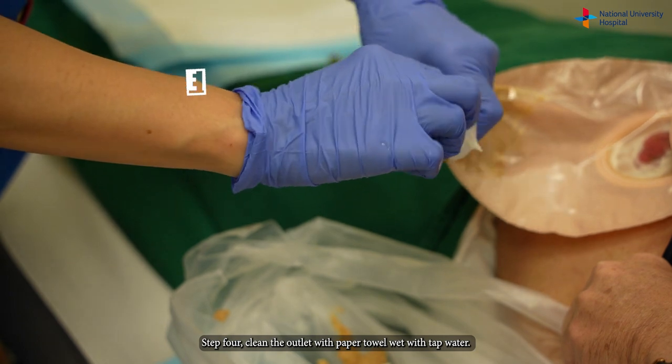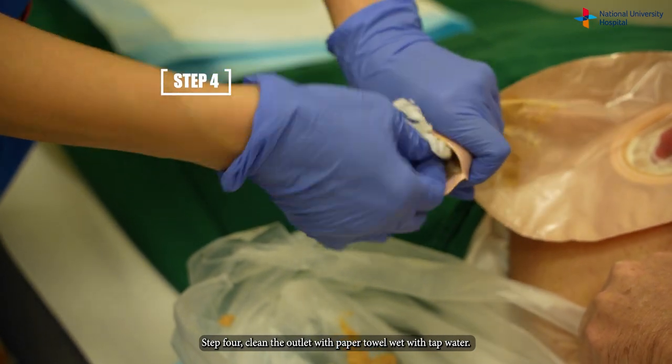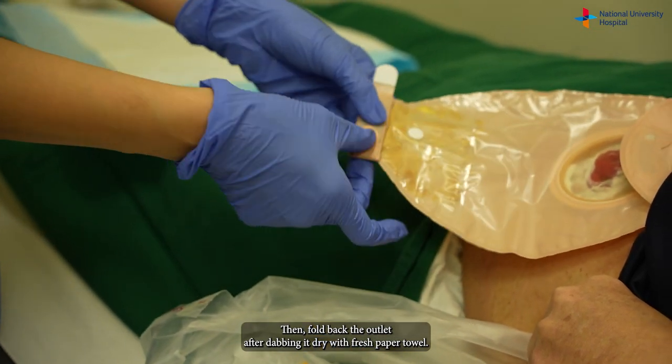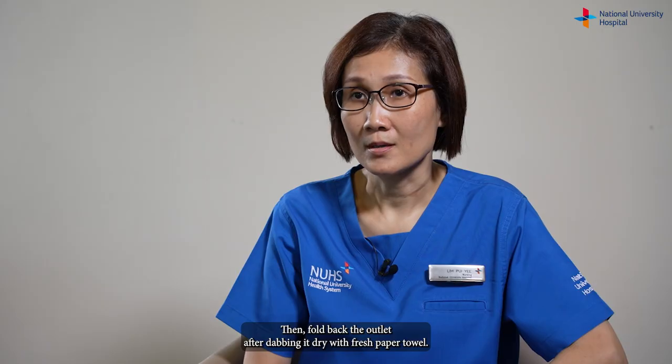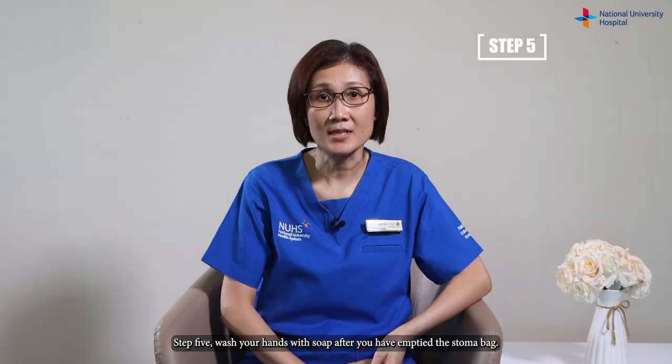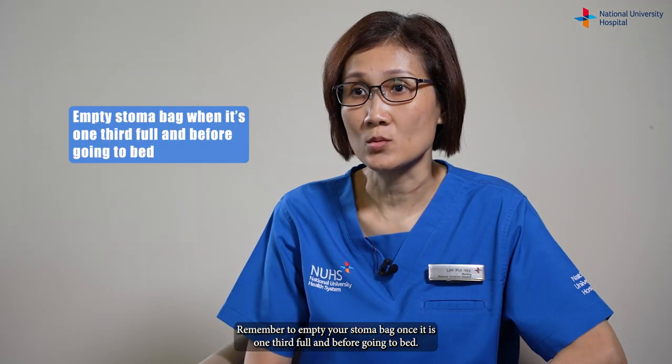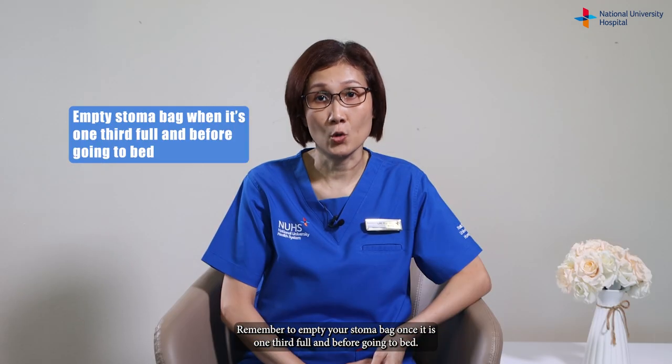Step four: clean the outlet with paper towel wet with tap water, then fold back the outlet after dabbing it dry with a fresh paper towel. Step five: wash your hands with soap after you have emptied the stoma bag. Remember to empty your stoma bag once it is one-third full and before going to bed.